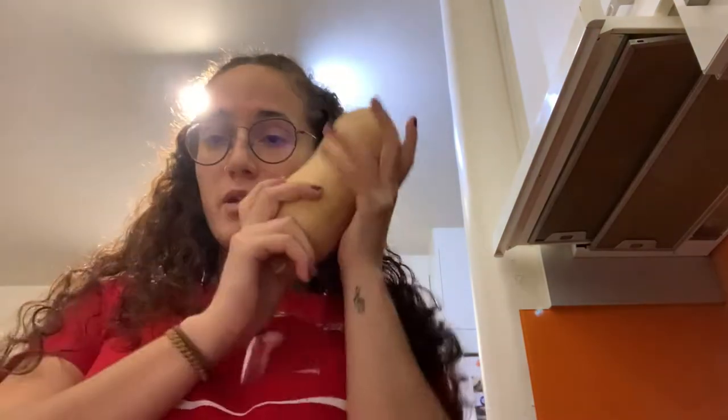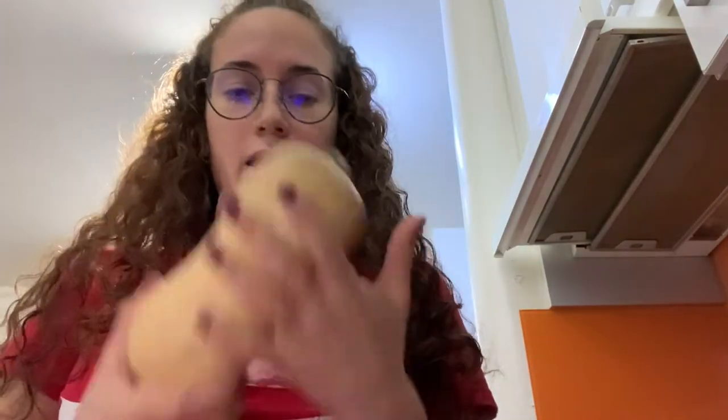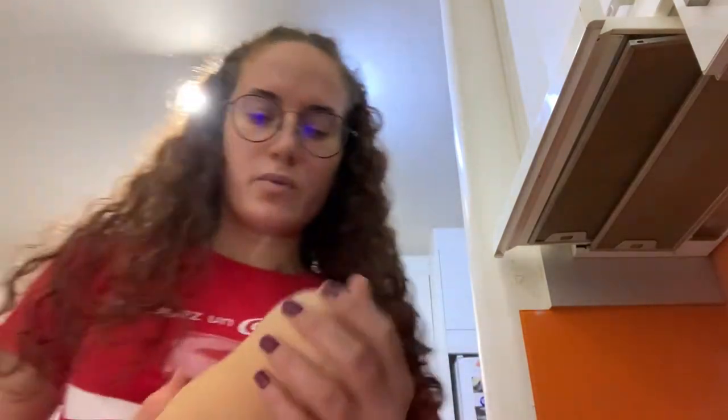Hello, we are back with another cooking recipe today. I went to the supermarket last week and found a butternut squash for 1 euro. I've never actually tried it before and had no idea what it tastes like, so I got it and figured out what I could cook with it. I found a recipe on YouTube — I'll link it in the description.